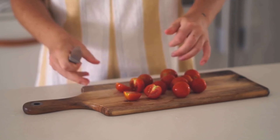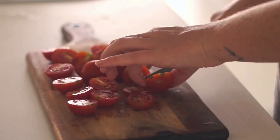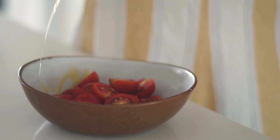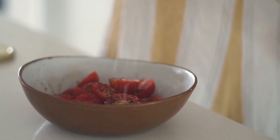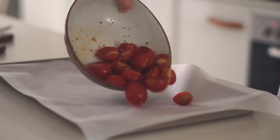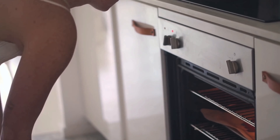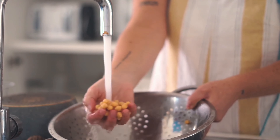Moving on to lunch, I decided to make a chickpea salad thing that I honestly just made up on the spot. To start I cut up some cherry tomatoes, then in a bowl I tossed them with some olive oil, pink salt, pepper, and garlic until nicely coated, and then I baked these in the oven for about 15 to 20 minutes.